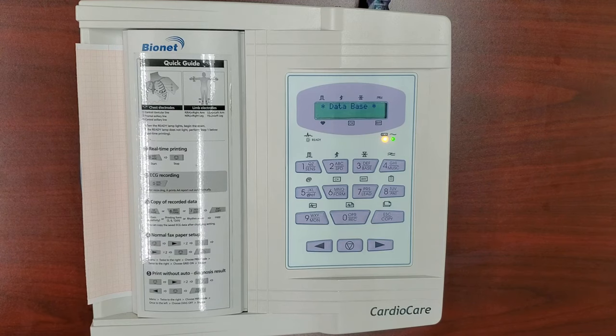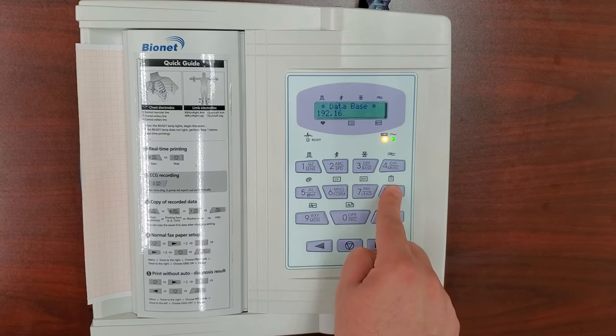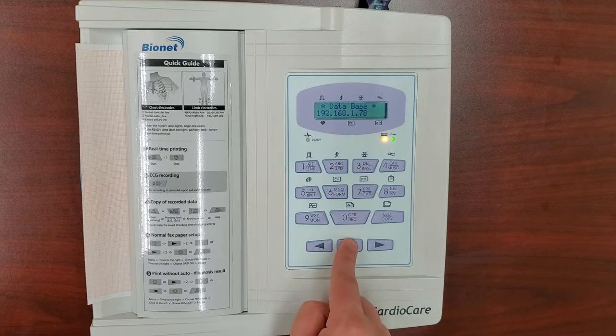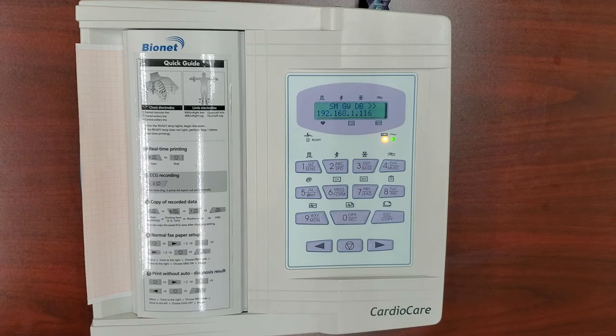Press the left arrow to the start to erase any data in this field and start fresh. Input the IP address from your computer, using the right arrow to place the dots within the sequence. Once the IP address is input, press the Menu button again to exit the field, and press the left arrow three times until it highlights IP. This number is your machine's IP address, and you will need to write it down for later.